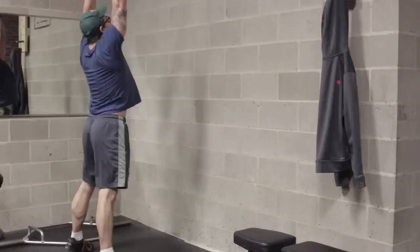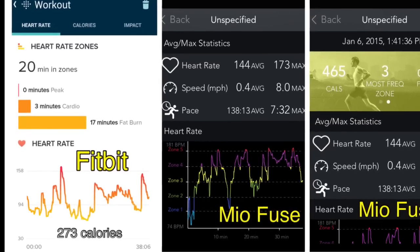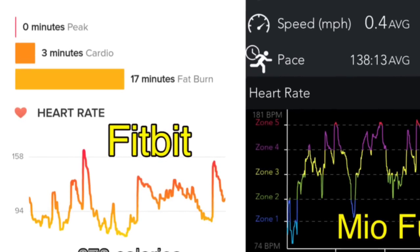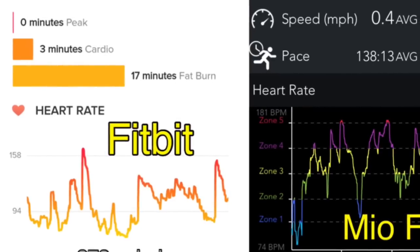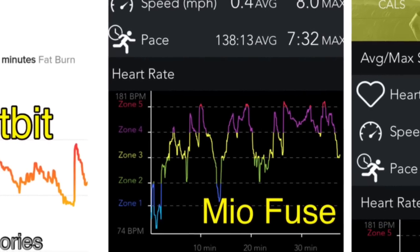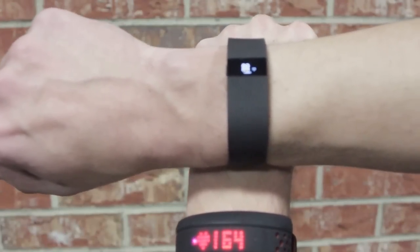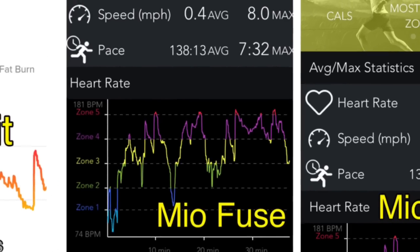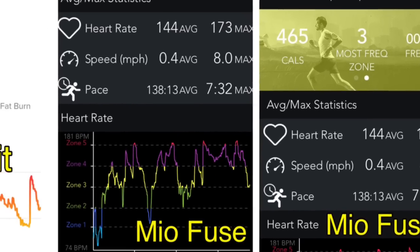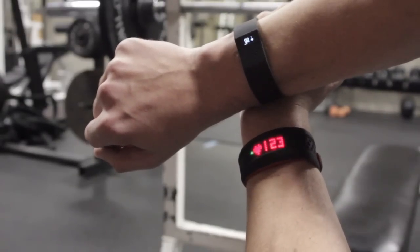I'm talking 20 to 30 beats per minute off. As you can see in the graphs here, the Fitbit was recording a top heart rate in the 150s while the Mio Fuse was peaking several times at around 181. The data from the Fitbit just wasn't anywhere close to reality during exercise. Since both devices use the heart rate monitor to help their algorithms determine calories burned, you can see that the Mio Fuse recorded 465 calories burned while the Fitbit recorded 273 — that's a 200-calorie difference, which is a fairly significant gap on exercise data.